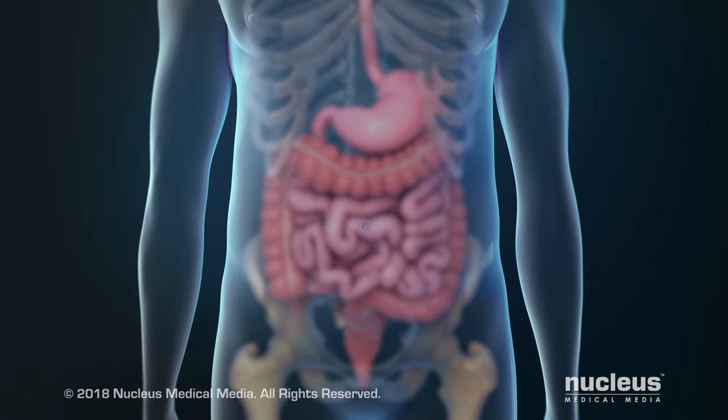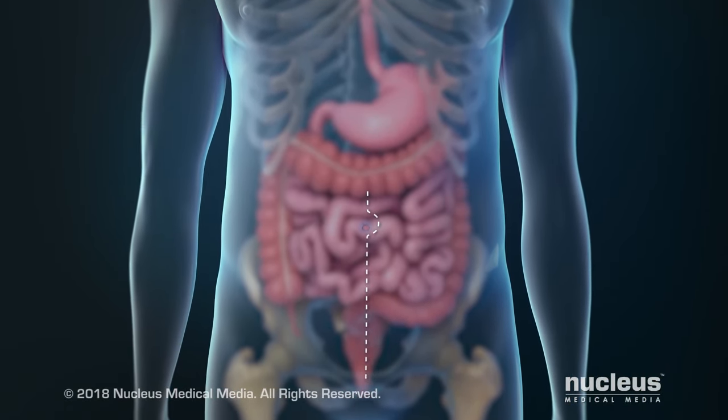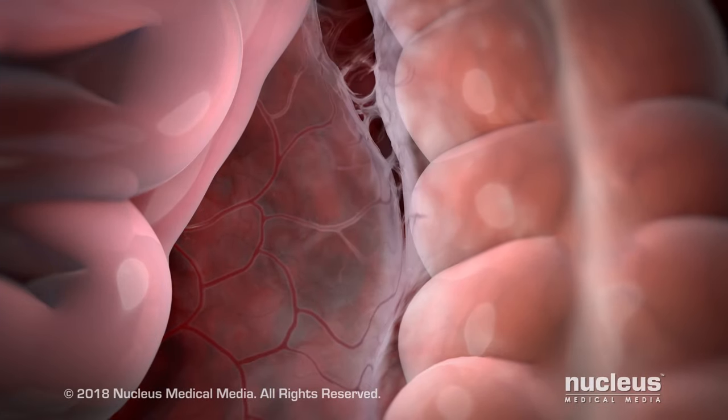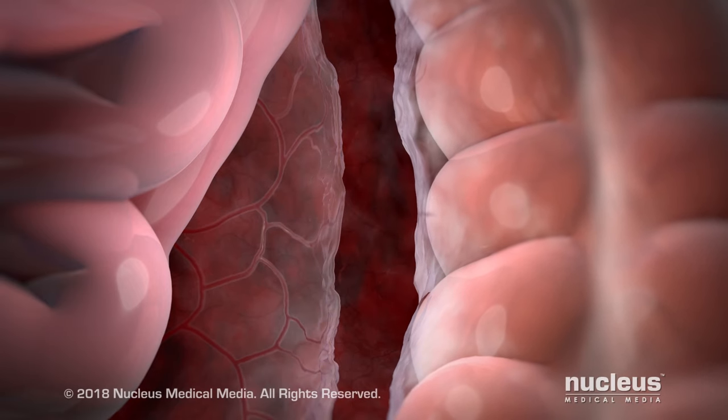An open total mesorectal excision will begin with an incision in your abdomen. Inside your abdomen, your surgeon will separate the large intestine above your rectum from the tissue covering it.